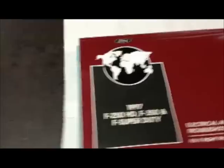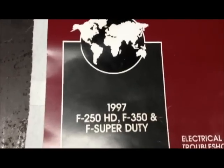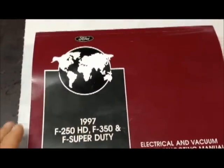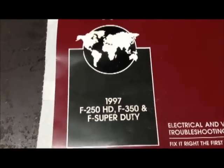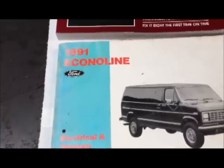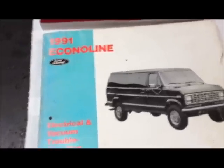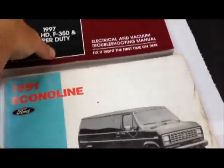Without exception, you're going to need the electrical and vacuum troubleshooting manual, preferably specific for the truck you're working on. This one is for the 97 F-250. I picked this book up for about $45 — it's a reprint, pretty readily available, though F-Series books are in higher demand. I did a 91 F-Series truck not too long ago and couldn't find the book for a reasonable price. So I found a 91 Econoline book for $12 and it had more than enough similar information for the 460 engine I was working on.